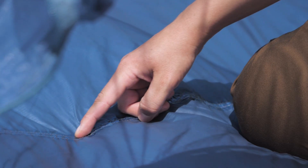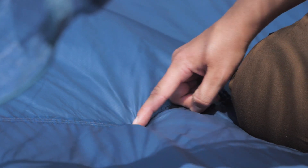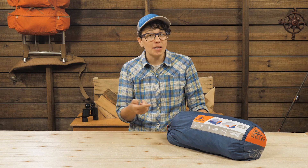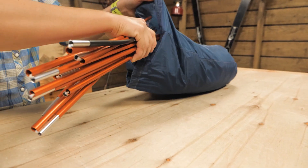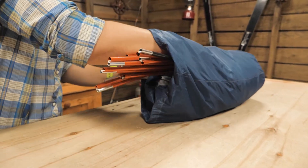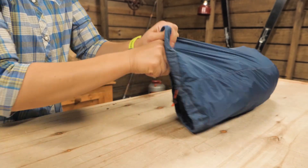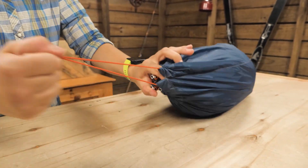I would recommend a custom fit footprint to protect the floor from rocks, roots and ground water. Those are sold separately and they go a long way to preserving your tent. The opening is much wider than the rest of the bag, so all the parts and components of the tent just get eaten up when it is time to pack up.